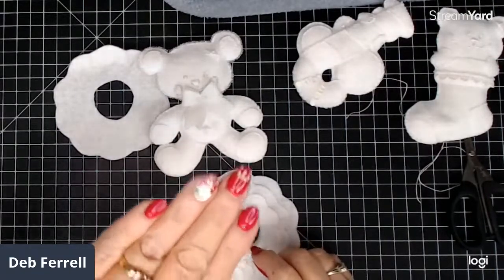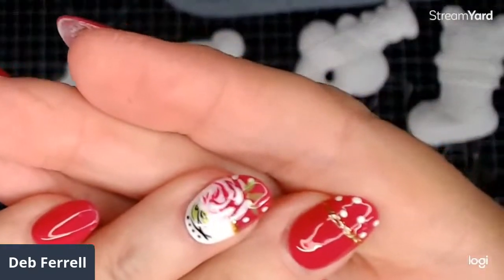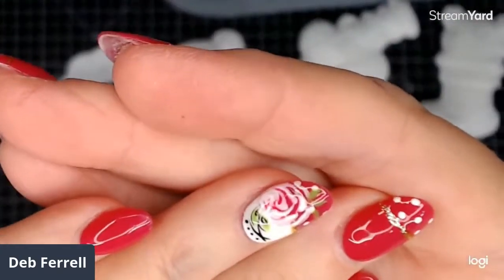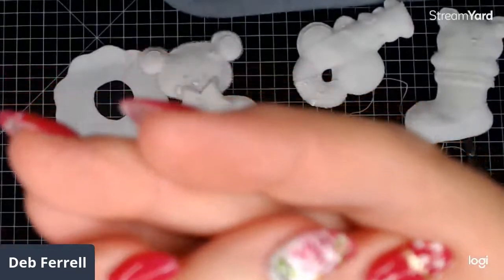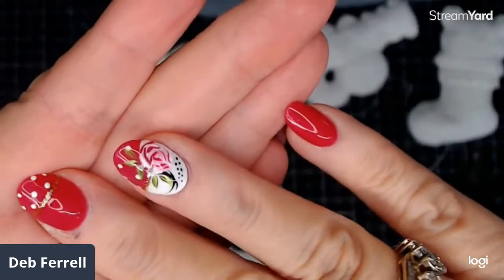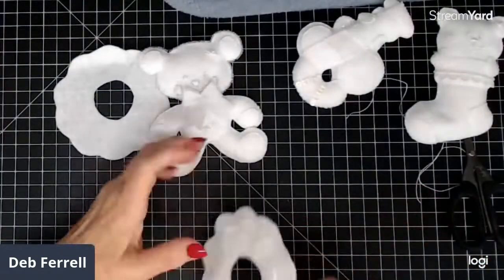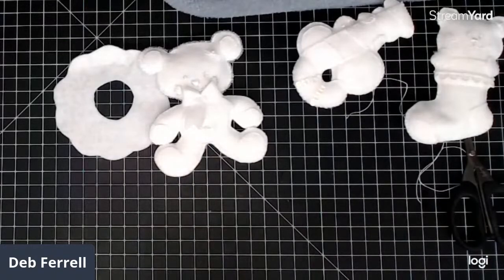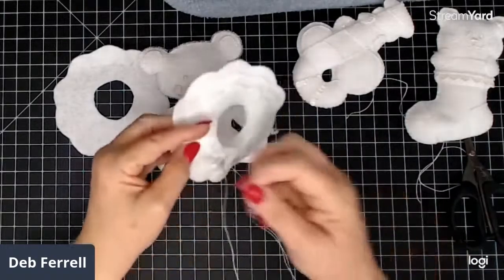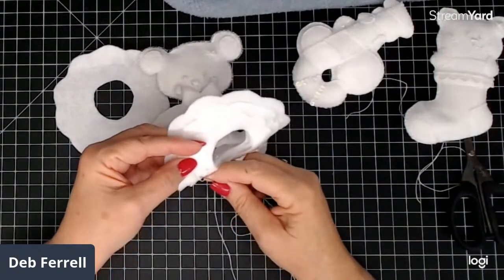Let me see if I can get it up here close enough. See, it's supposed to be a rose — a little rose on there with polka dots. The little girl that did them, she was so excited and had to take pictures and all that. I did that on my birthday, so it was pretty fun.